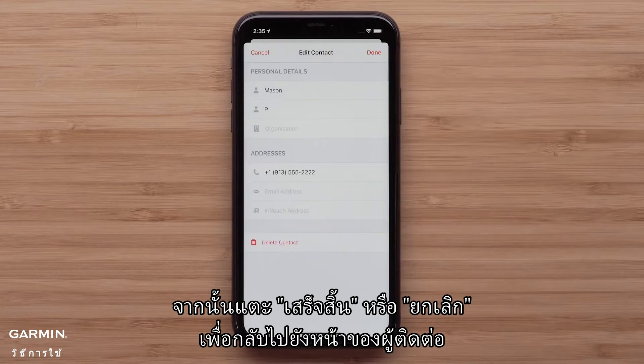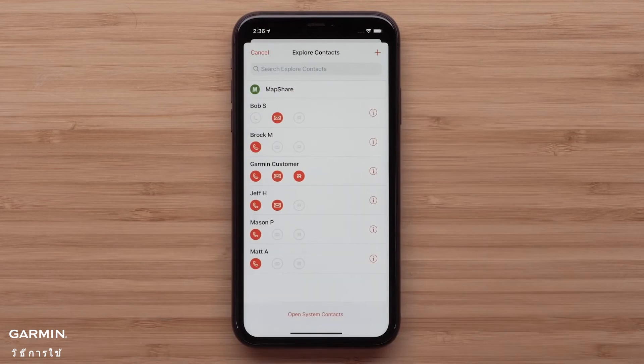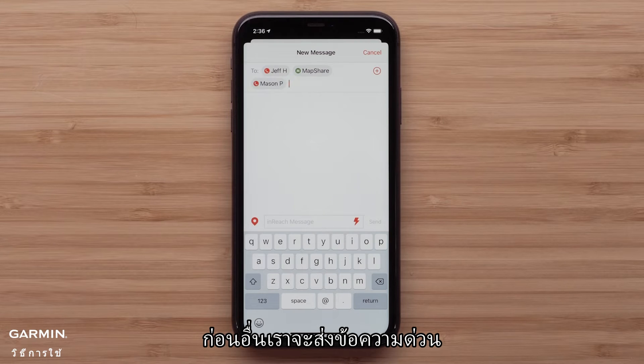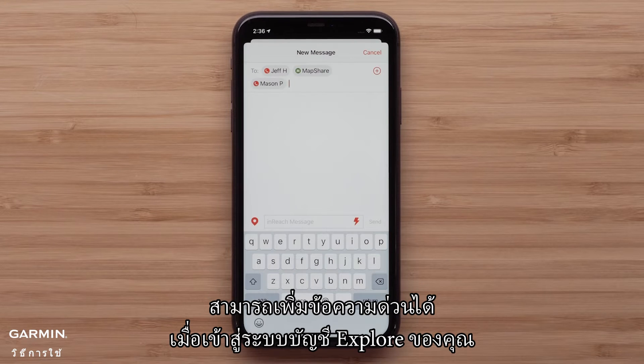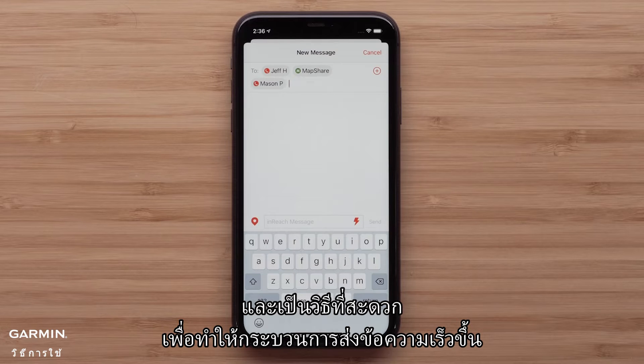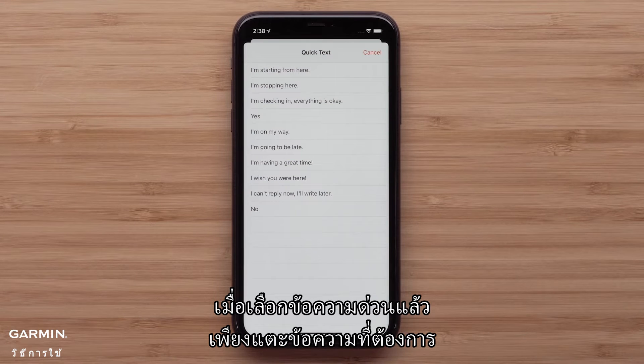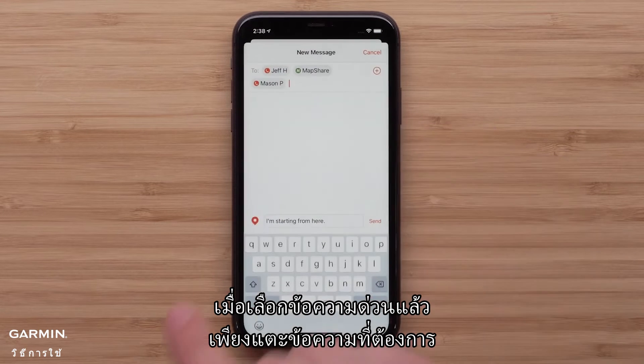Then tap either done or cancel to return to the contacts page. First we will be sending a quick text. Quick texts can be added when logged into your Explore account and are a convenient way to make the messaging process quicker. Once the quick text has been selected, it is just a matter of tapping the message.